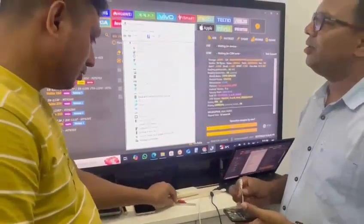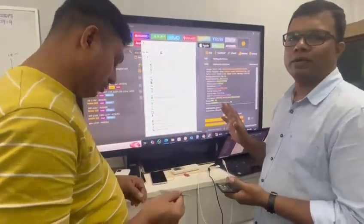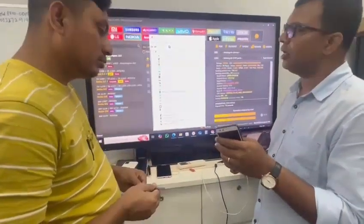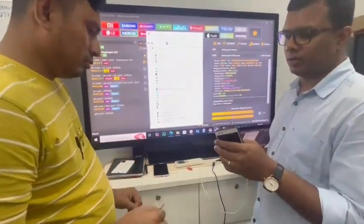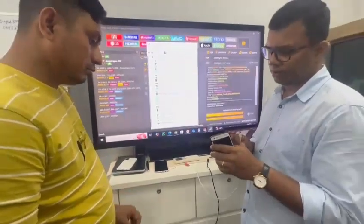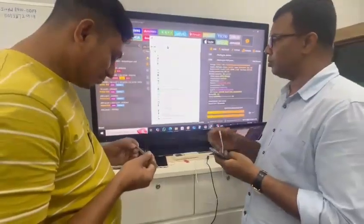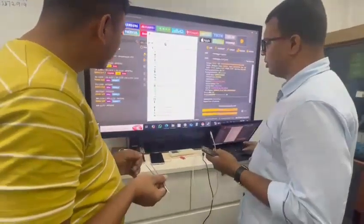Okay guys, so now in this video we are going to unlock one Qualcomm phone. This is a Nokia 2, and this model is using a Qualcomm CPU. Let's see how to unlock this one.